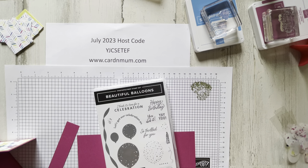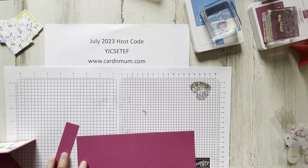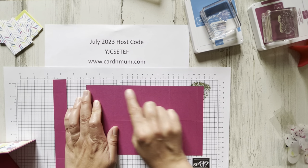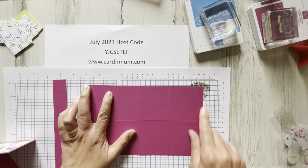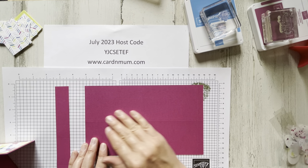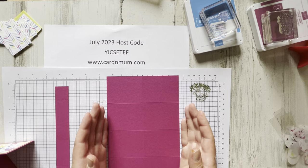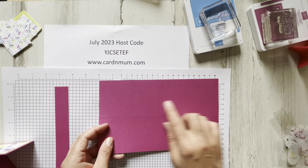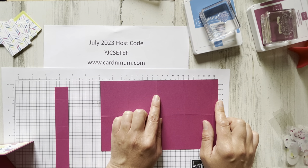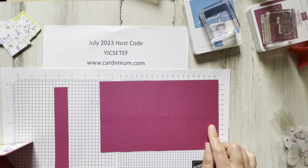I'll do a lot of the prep work for you because it's a little bit labor intensive. Your card base is going to be Berry Burst, and this piece measures nine inches long by five and a half inches tall. Then you're going to do some scoring: on the short side at two and three quarters — that's halfway — and on the long nine-inch side you're going to score at two and an eighth, four and a quarter, six and three eighths, and eight and a half.